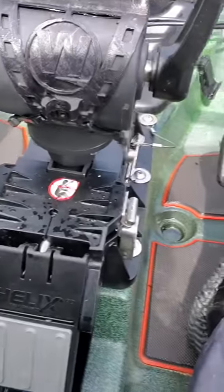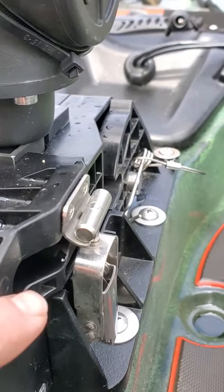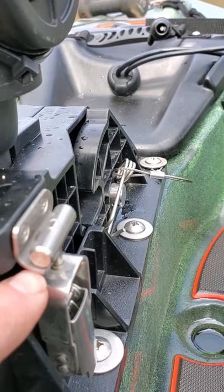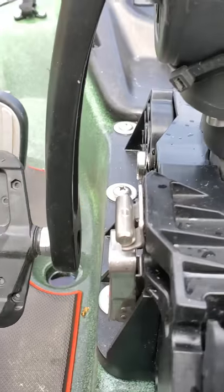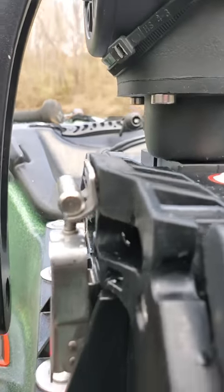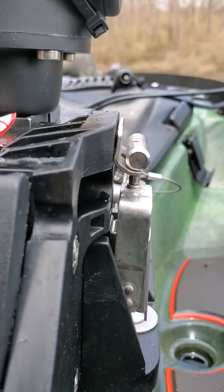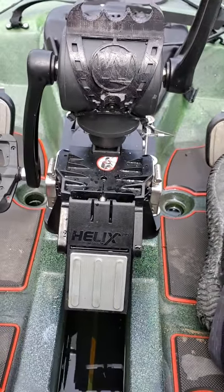So basically to recap that: the safety guard I found is to bend these tabs right here almost straight, so that it's still locking the motor down. Let's see how they're bent straight on — it's still locking the motor down, however if you run aground it will pop up.